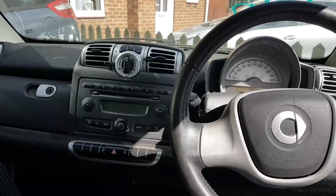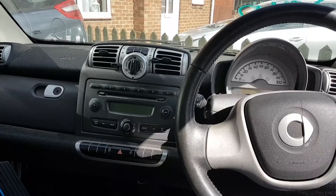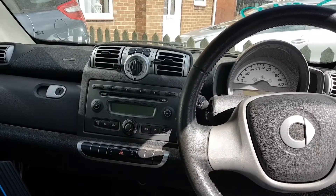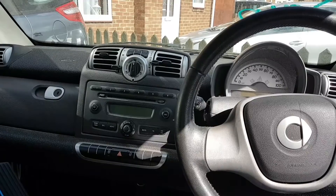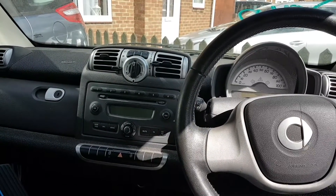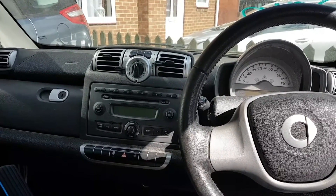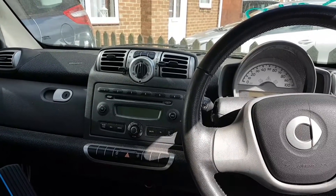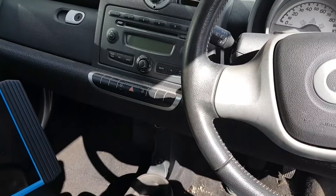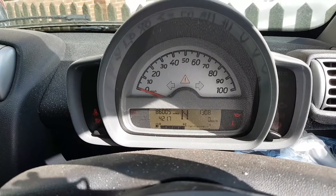Welcome everybody to another video. Today's car is a 2009 Smart 2 with a one-litre petrol engine producing 71 brake horsepower. This came to me as a crank no start — I haven't tried the car yet, just literally got on it and started recording. So let's get the key and confirm the complaint.